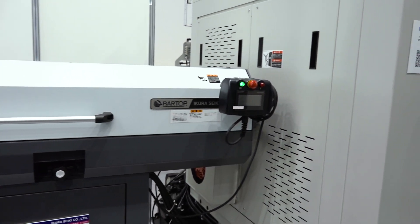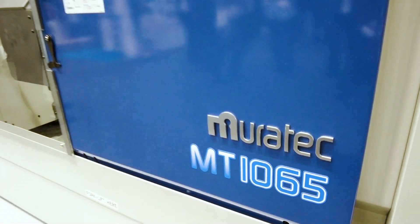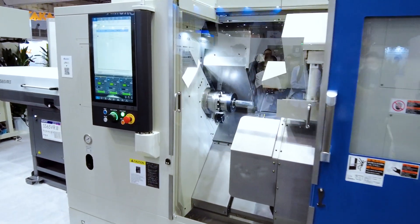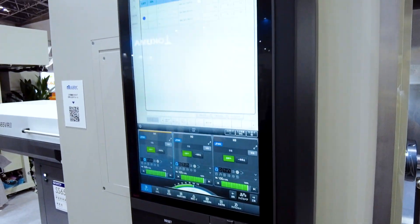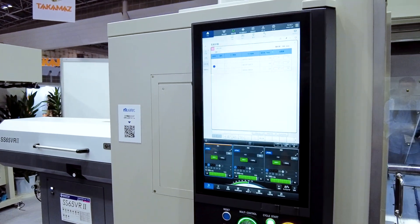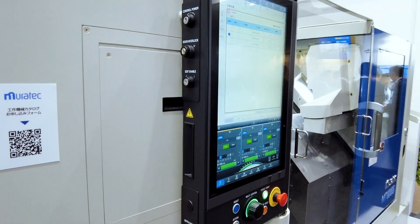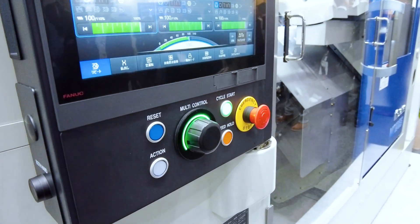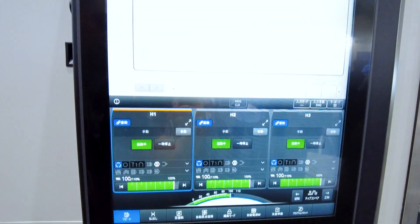Would you make the same argument that the software side of things is what changes how a machine can be run? Absolutely. The software side is where it allows not only the manufacturer to be more creative in helping solve a customer's problem, but it also allows a customer or user at a shop to be more efficient, which ultimately is going to get them more parts on the dock at the end of the day. That's the goal, right? It is the goal.